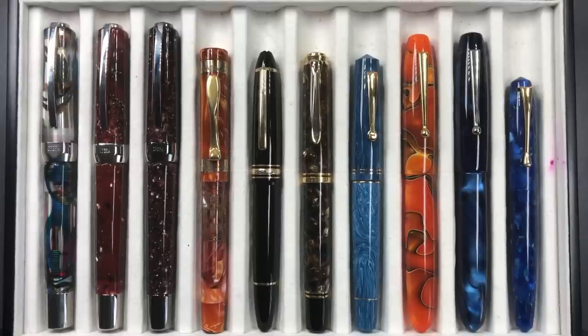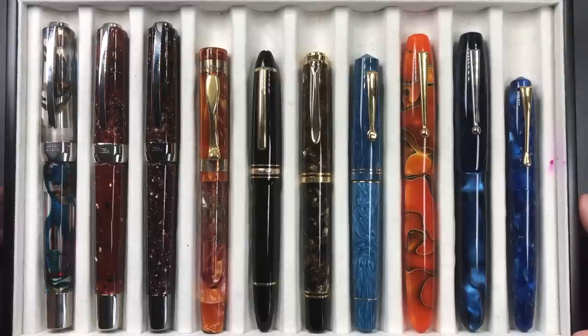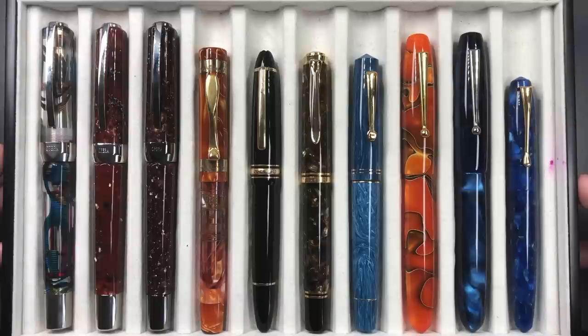Hello and welcome to another pen video from me, Penultimate Dave. I have here another currently inked video — this is the currently inked video for the 24th of June 2019. I have a number of pens here that are already inked up and I've been using this past week, so I thought it would be a good idea to go through these one by one and then do a writing sample.